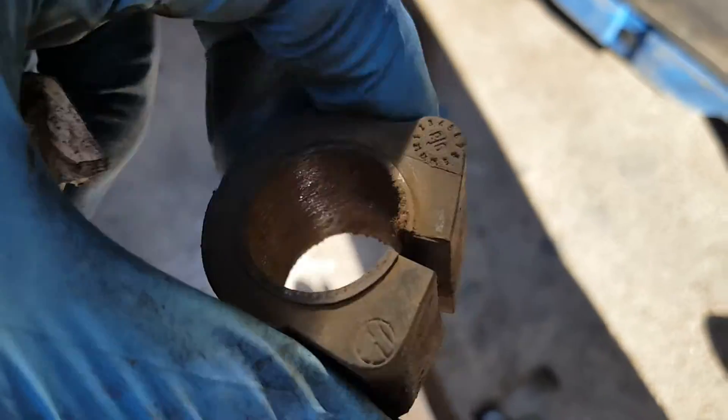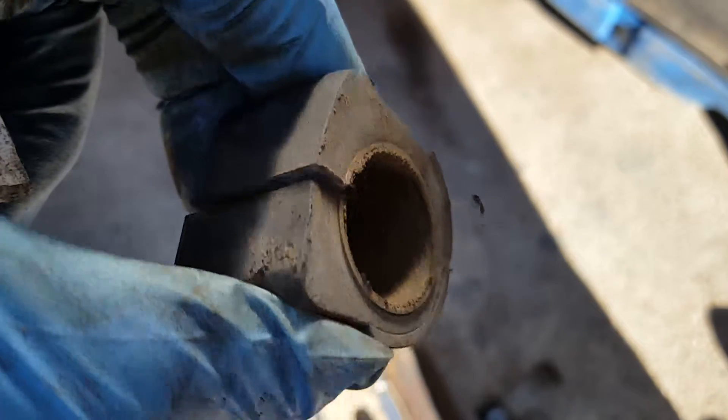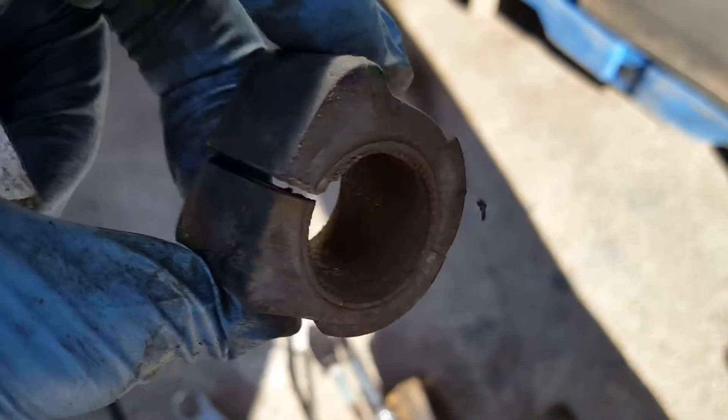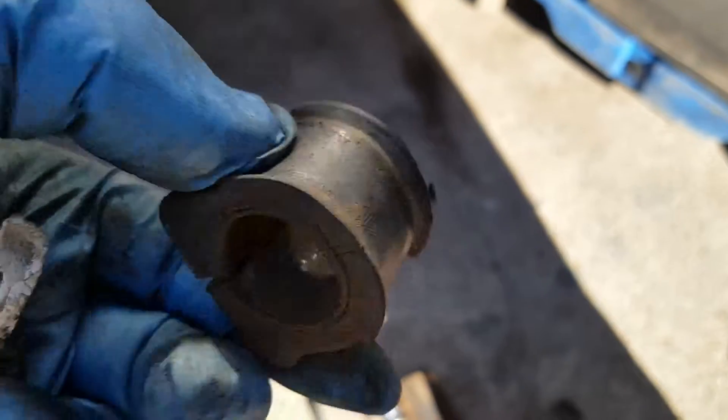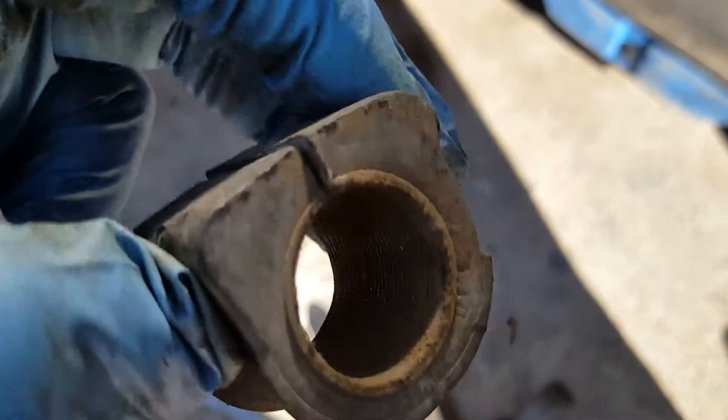So I'm going to grease this one too. I don't think I should just throw parts at it — I need to fix the problem. I'm not looking to go 100 miles an hour or anything like that. I just don't want it to make that squeaking sound, so I'm going to put some grease in here and see if that solves my 'ee ee ee' sound that it's making. Alright, we'll take it easy.